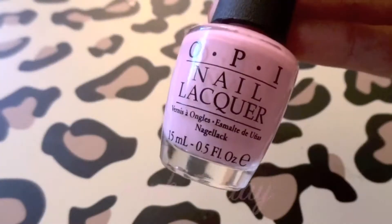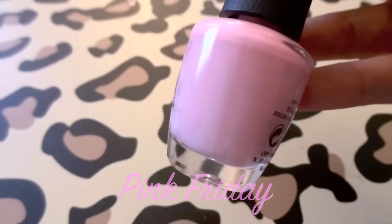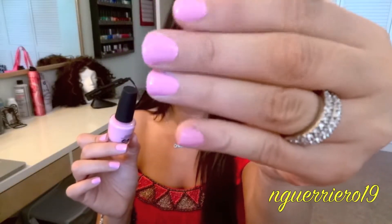I'll quickly show you guys the polishes and give you my initial thoughts on them. I'll start off with the pink, which is Pink Friday — it's actually what I have on my nails right now. I love love love this color. It's a great baby pink cream color, so there's no glitter in it whatsoever. This is definitely my favorite color of the entire collection.